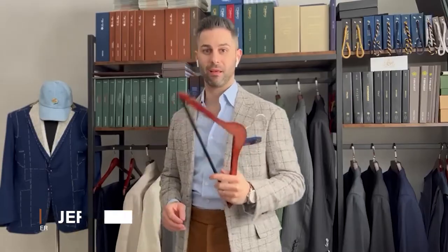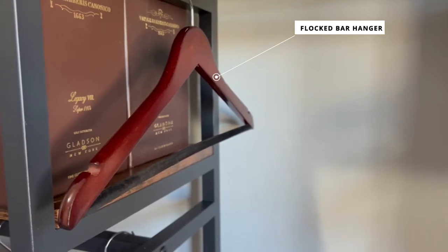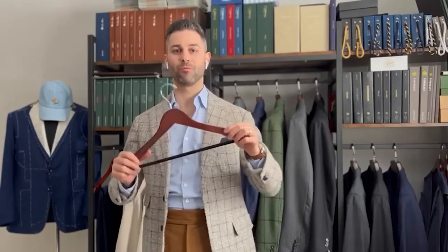Today I'm going to teach you how to properly hang a suit. The first step is the hanger that you use. There are two types of hangers that I love — this flock bar with the felt that keeps the cloth very smooth and keeps it from wrinkling. This is great for trousers.